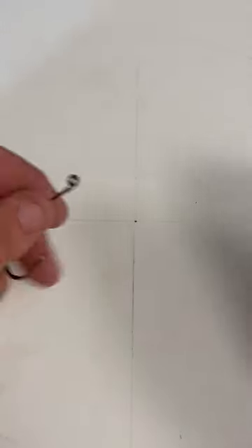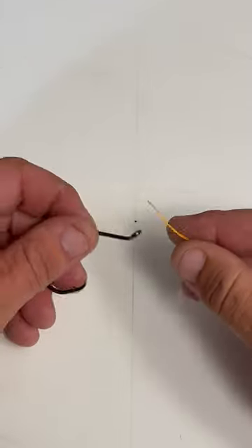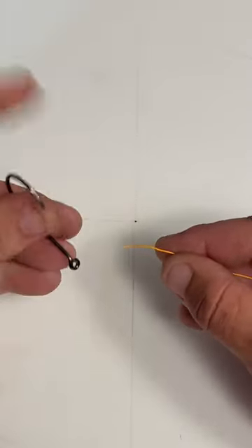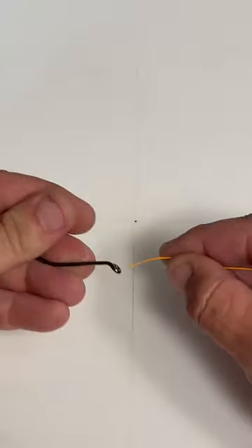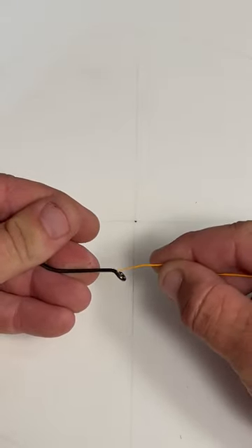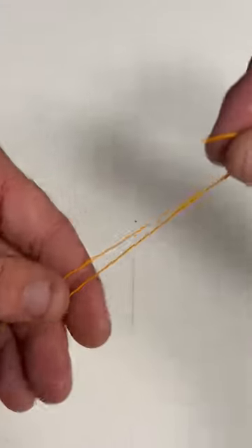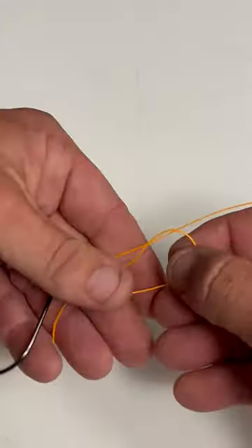Hey folks, welcome back to Birds on Outdoors. Today I'm going to be showing you how I tie my braided line to a hook. You want to make sure you have the hook faced away from you. Put the braid through the hook and pull out some extra line. Take your tag line and fold it in half.